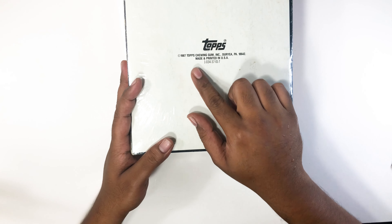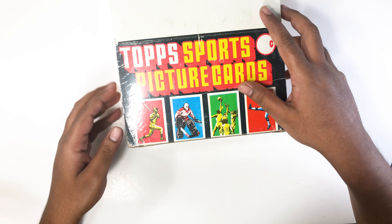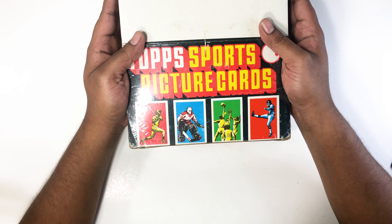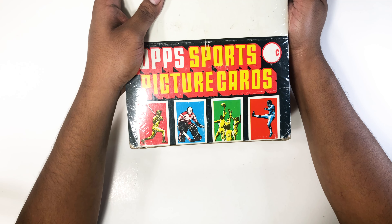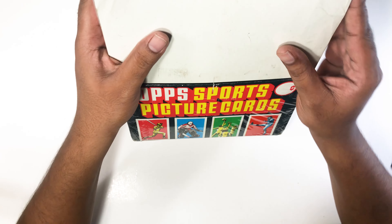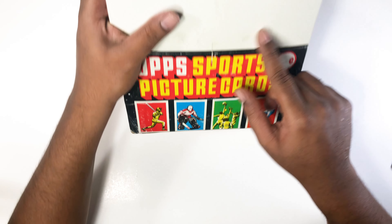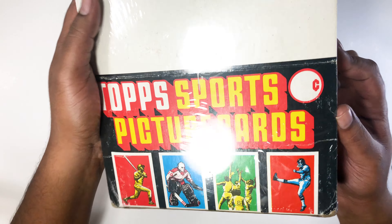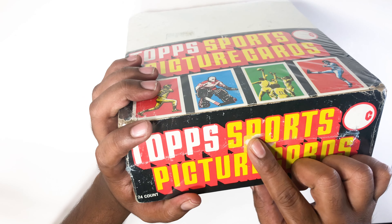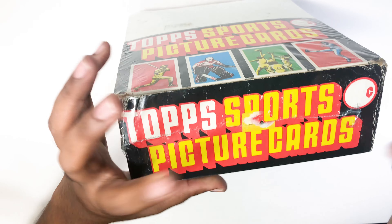It's a Topps from 1987, so it's old. If you want to do some detective work — let's say if someone sealed this in 1987 — there should be age on the seal. If you look closely there's damage on the box. This looks like kind of dirt, but there are creases, and the funniest thing is a sticker was ripped off. Someone ripped the sticker off and then resealed it.